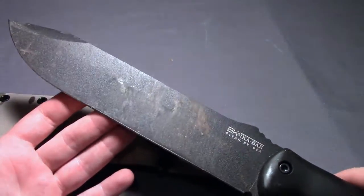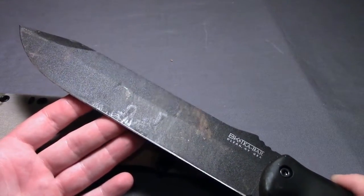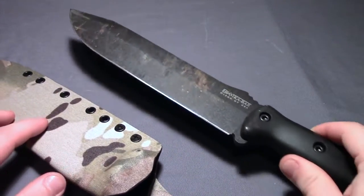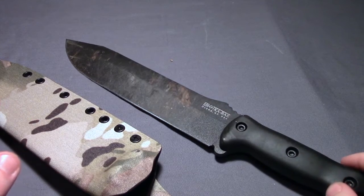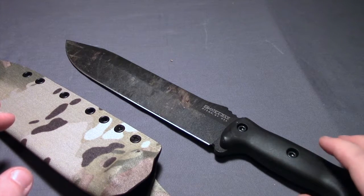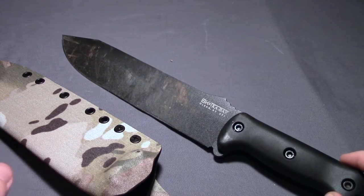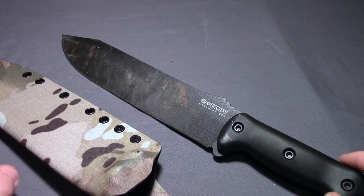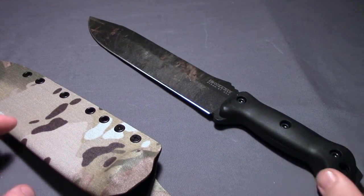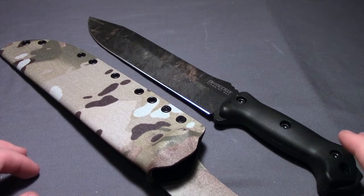This is a Becker BK9. I actually had the opportunity to meet Ethan Becker at that same gathering. I was really impressed by him — really nice guy, really down to earth, easy to talk to. It was really cool getting his opinions on why he designs the knives the way he does, especially the handles, and being able to bounce questions and knife-related topics off him. And because of my experience with him at that gathering, I decided to try to stick to Becker knives as much as I can.